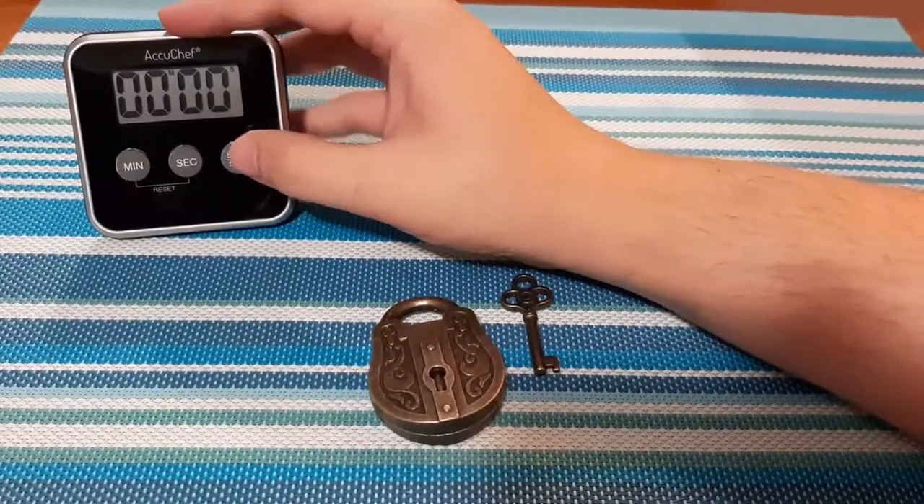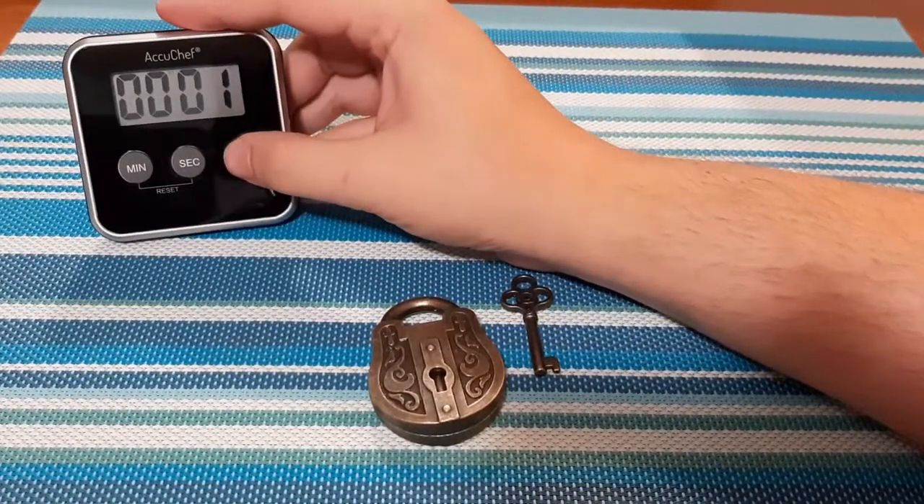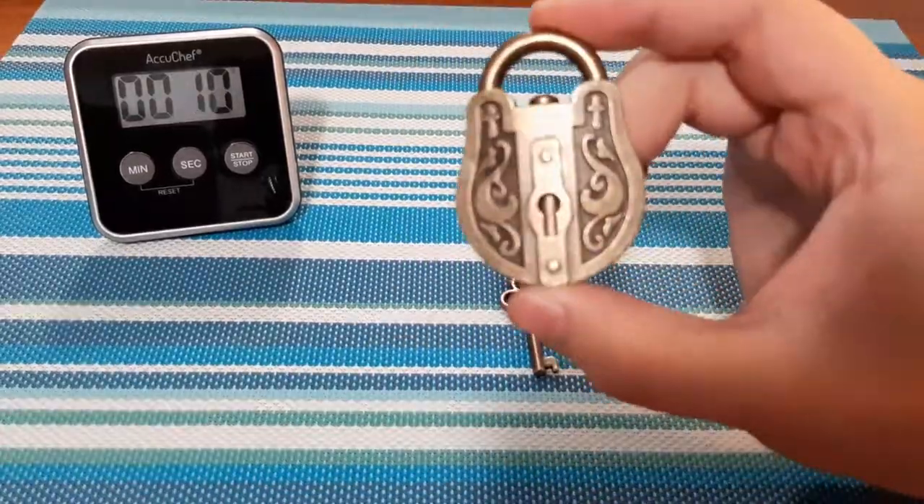As always, we're going to start the timer here so you guys can have an accurate time as to how long this takes me, just in case I have to speed up the footage.